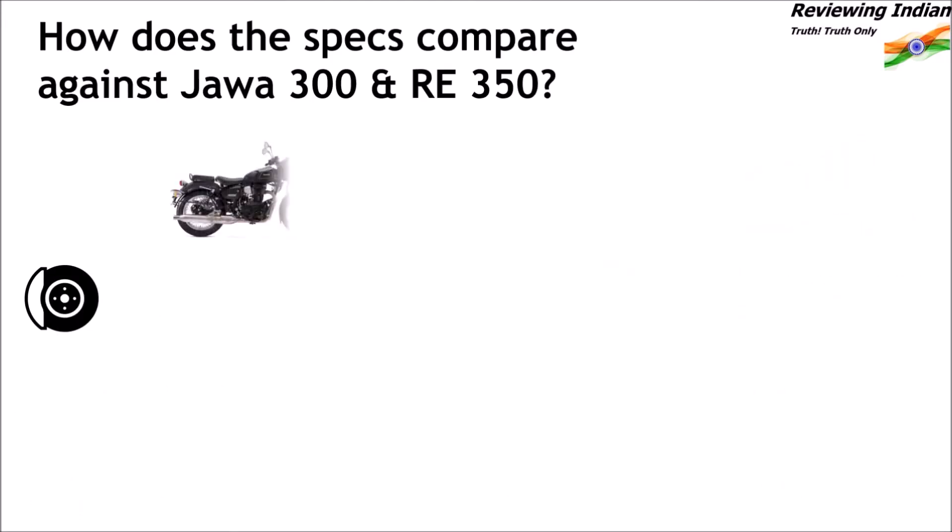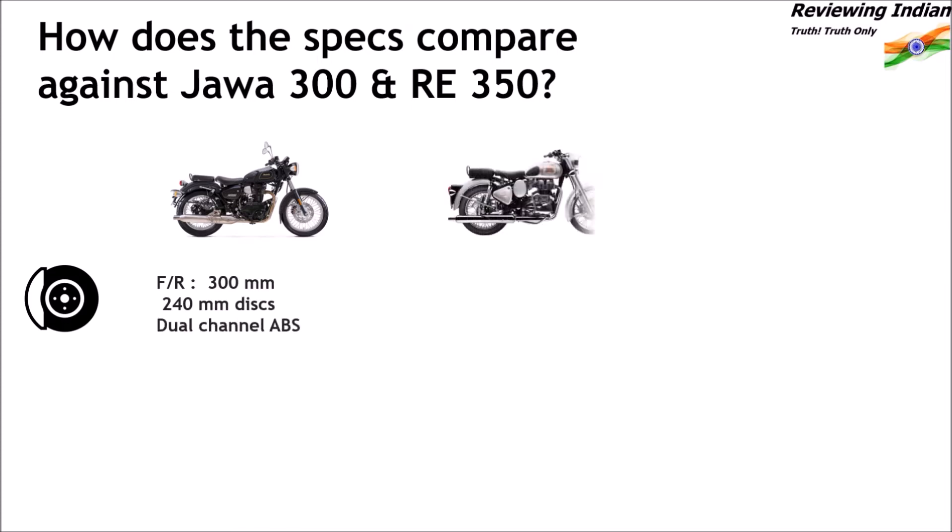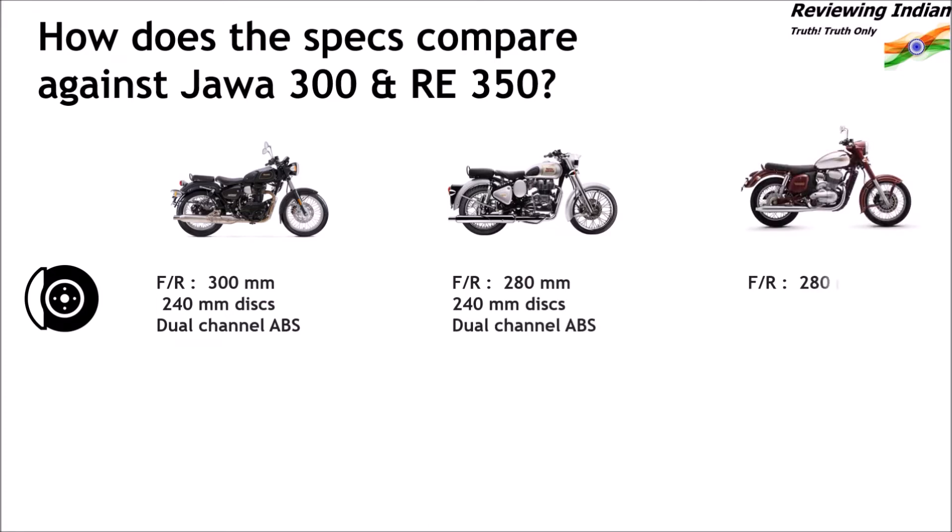Regarding brakes, Imperiale employs a larger 300mm front disc compared to 280mm front discs of Classic 350 and Java. All three vehicles employ 240mm rear discs and dual-channel ABS.